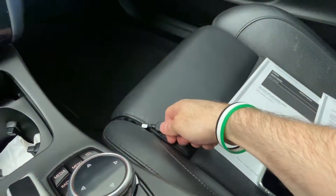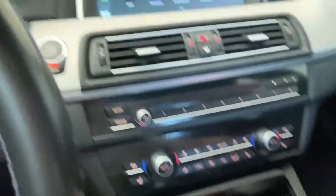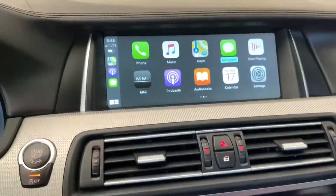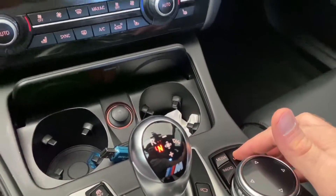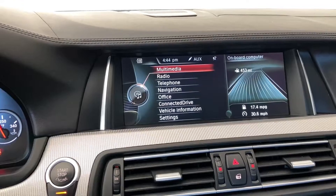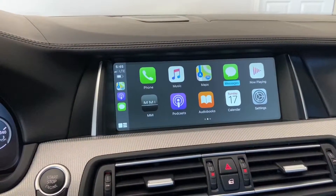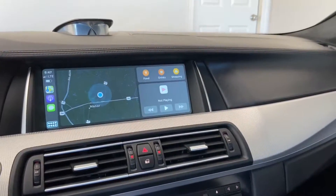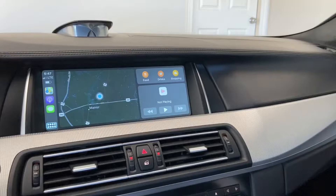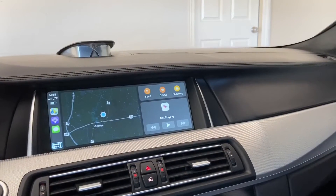You can disconnect the flash drive cable now — no need for it anymore. To exit CarPlay and go back to the normal iDrive, just press and hold the button to toggle between the two. Hope you find this video helpful — subscribe to the channel for more videos and leave any comments below. Catch you later!